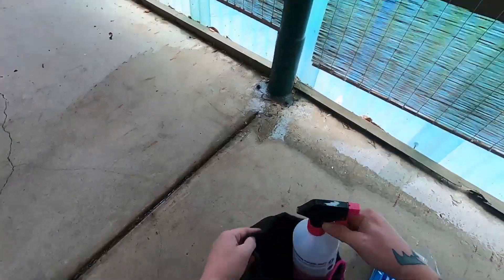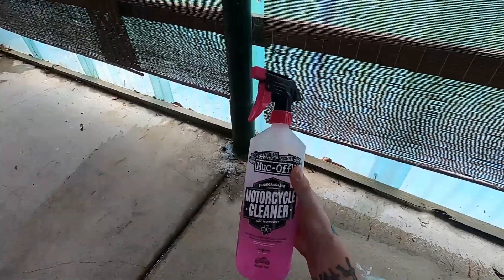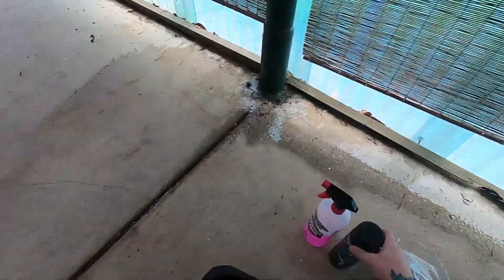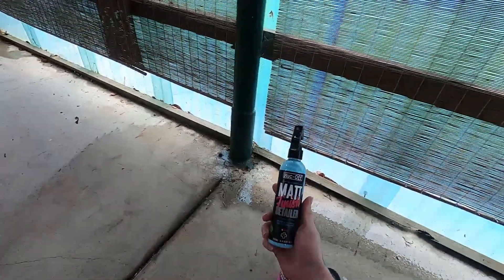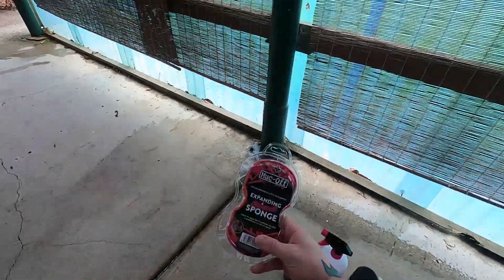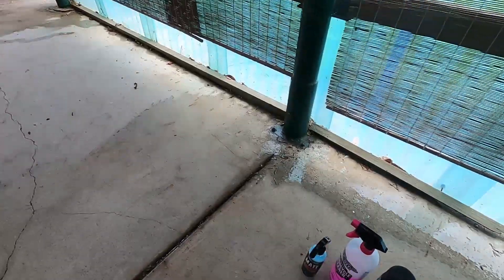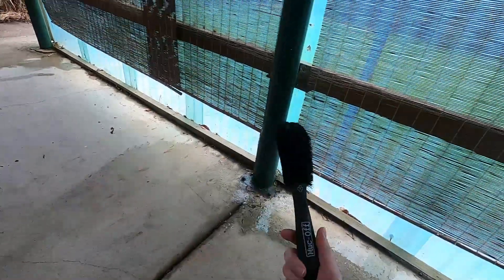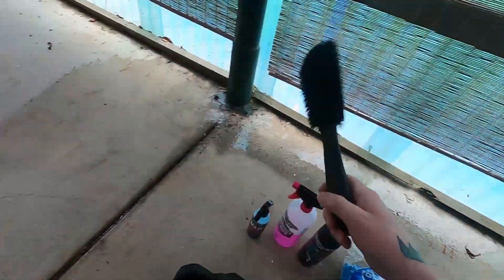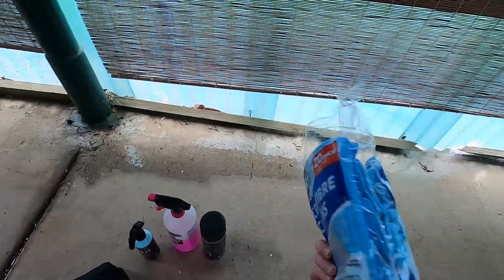Let's open it up here and see what we got. I've already used this once before, but we've got some motorcycle cleaner, motorcycle protectant, matte finish detailer, an expanding sponge — probably not going to be using that — a wheel scrubber brush thing, and some microfiber cloths.